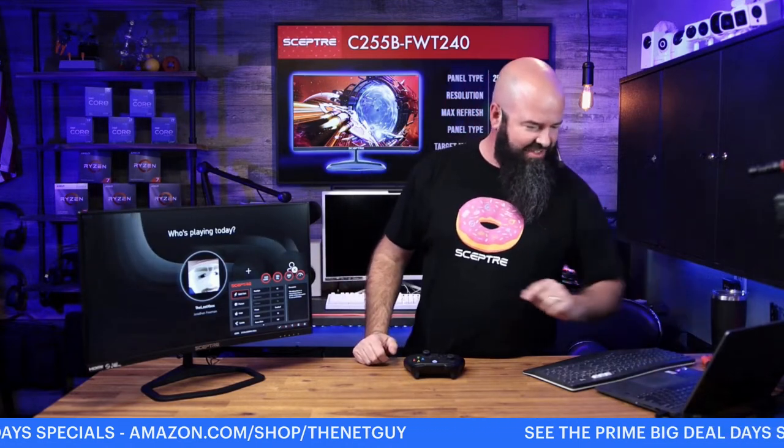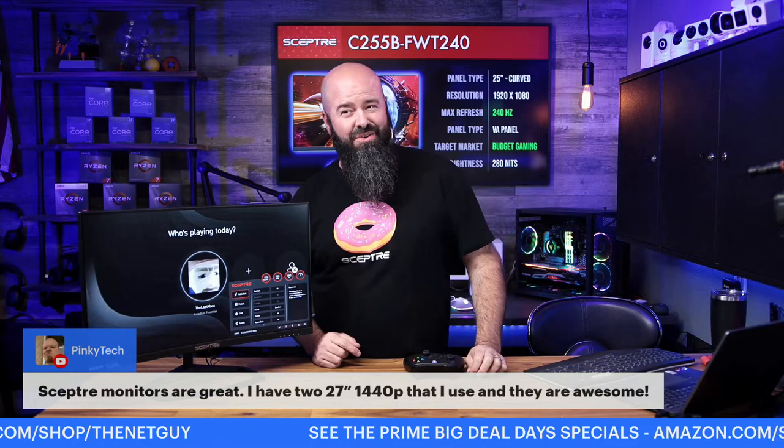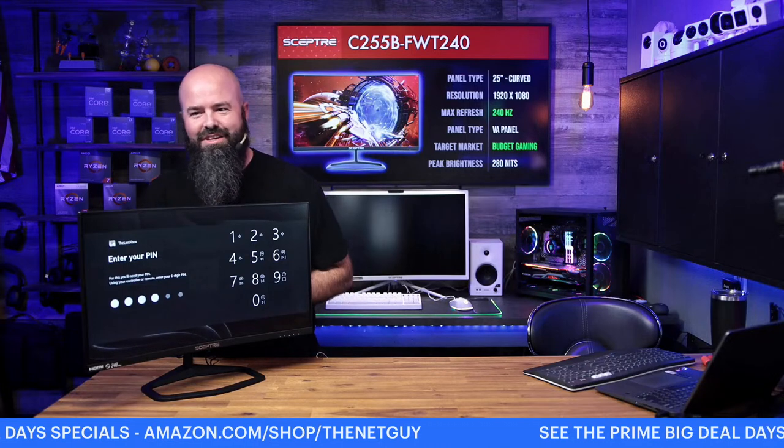I see some questions and comments — someone says Scepter monitors are great, they have two that they use and love. Yes, the 27-inch 1440p as a creator set — I showed those about a year ago, fantastic units. We've got Brian Rex checking in — a friend of mine who I think owns about 25 Scepter monitors for his business. They're great.